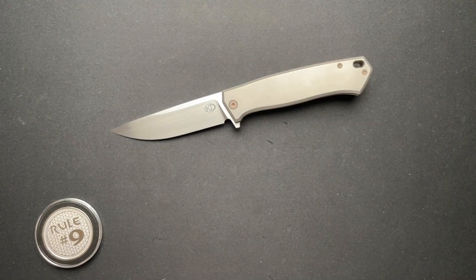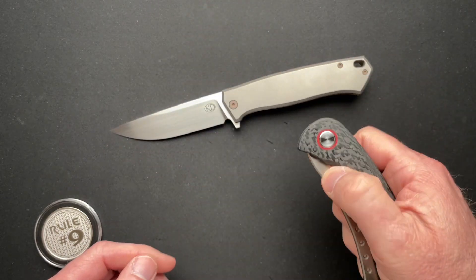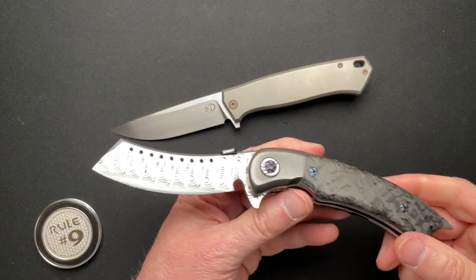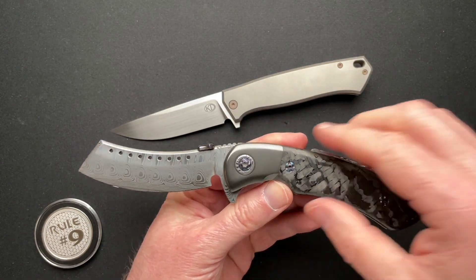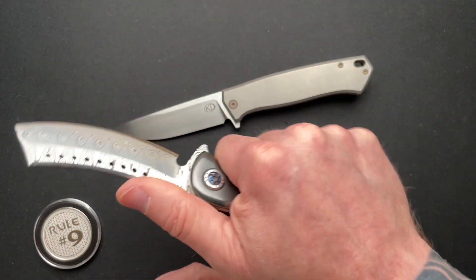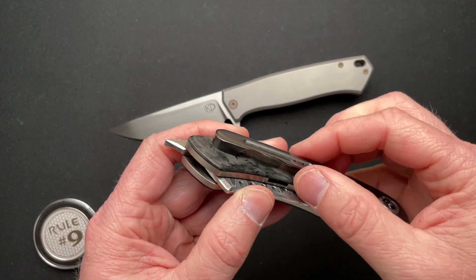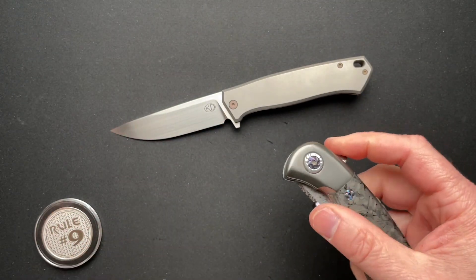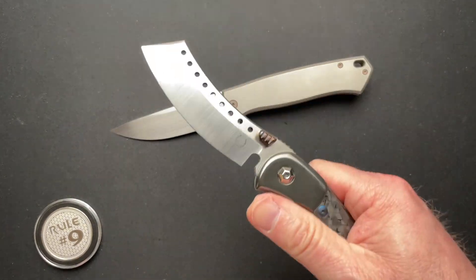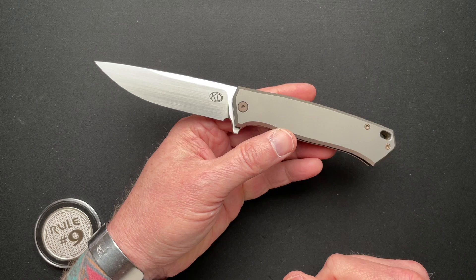That's what I kind of love about the production series Hellraisers — I could take this out, scratch it up, ding it up, whatever, and I'm not going to really care. If I take the fancier one out and it gets scratched or damaged, I'm going to care more. This one does get carried more than I thought it would. The clip is a little bit big, but it's comfortable in the hand and works well in the pocket. I carry this one a lot and use it more than I would the Damasteel one — it's just a plain Jane, really solid user knife.